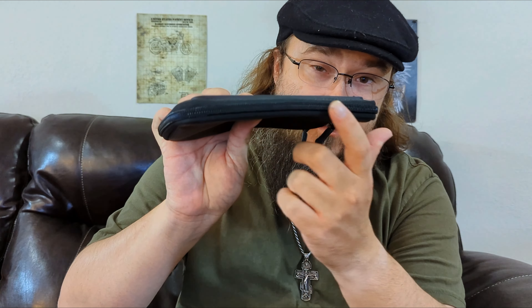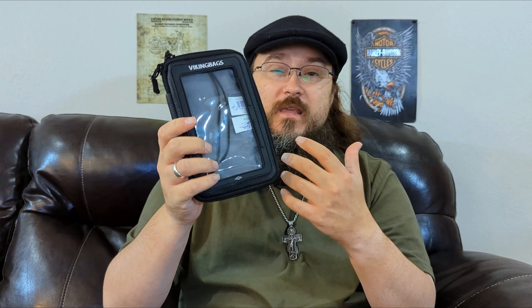This bag is water resistant, but the zippers are not weather sealed, so I would probably limit this bag to a light or moderate rain. If you get into anything heavier than that, there is the possibility of seepage through the zippers which could get to your electronics. Though most electronics nowadays have some type of IP rating to protect your cell phone or whatever you may have inside the bag.